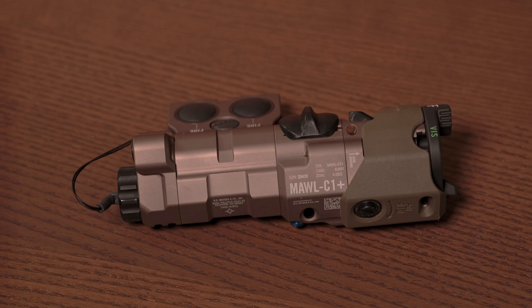Today I'm going to do a quick review of the B.E. Myers Maul combination visible and infrared laser and infrared illuminator device. This device is really something special — it's a very, very well designed, very well made device.